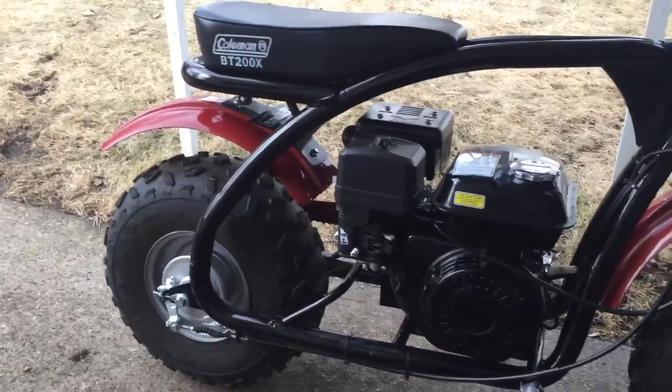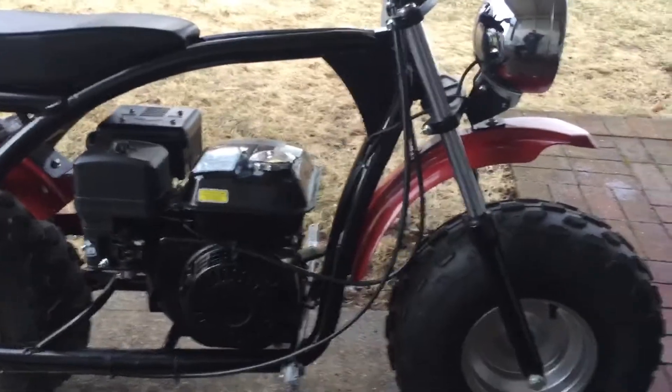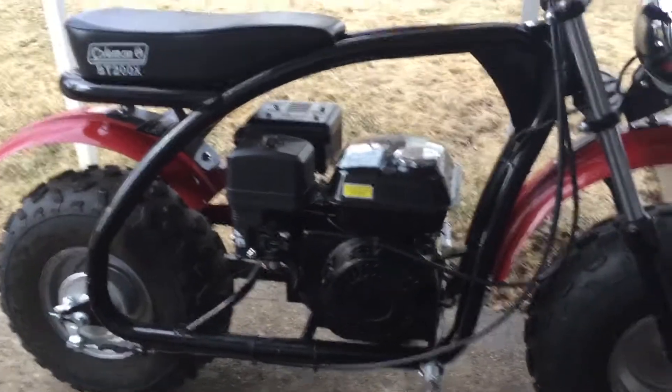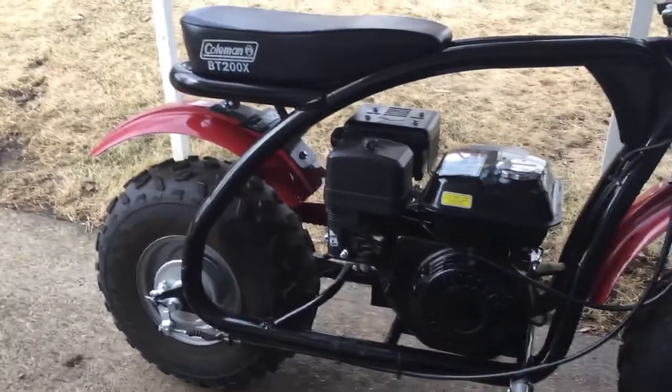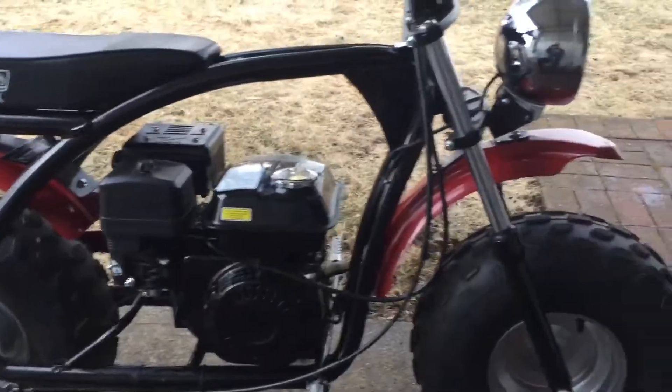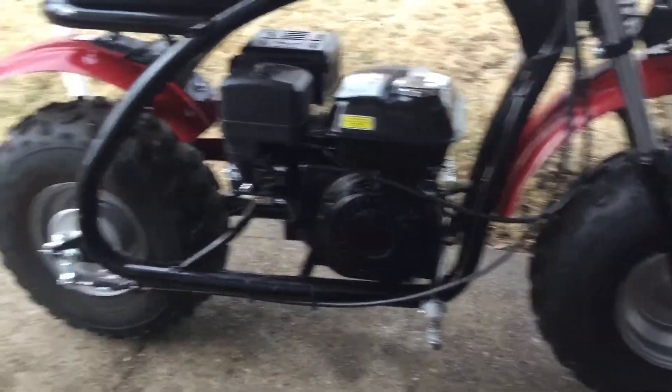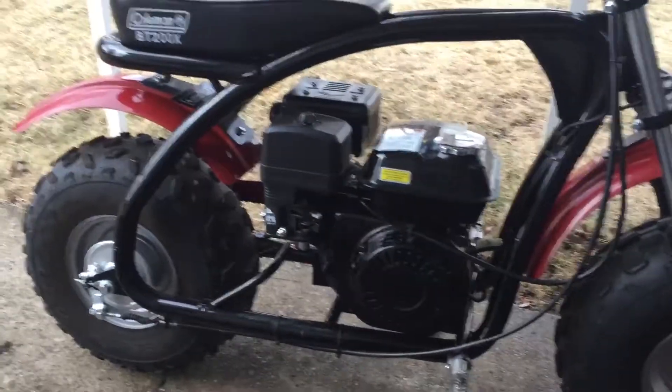Instead I got regular dirt bikes — YZ250s, KX250s, Banshees, Quad Racers, Quad Zillas. I got all that stuff. But this minibike thing is just different. You're looking at a different kind of ride and it's a blast. You can enjoy it, have fun. It looks funny when you're just ripping on them.